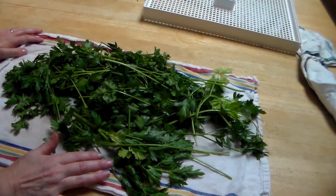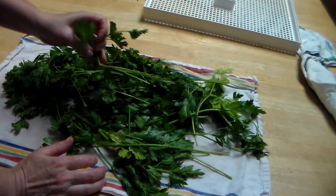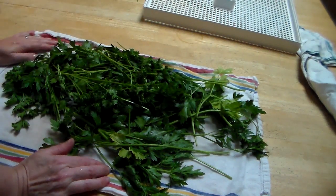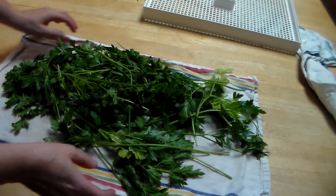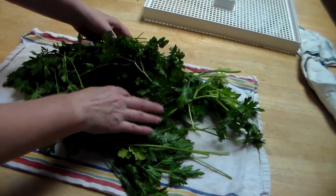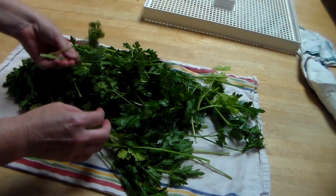I have a mixture here of flat leaf parsley, or Italian parsley, and then I also have some curly leaf parsley. When I dry it, I dry it together, I chop it up, and I store it together. I do have more of the flat leaf parsley, which is what most recipes call for, than the curly leaf parsley.